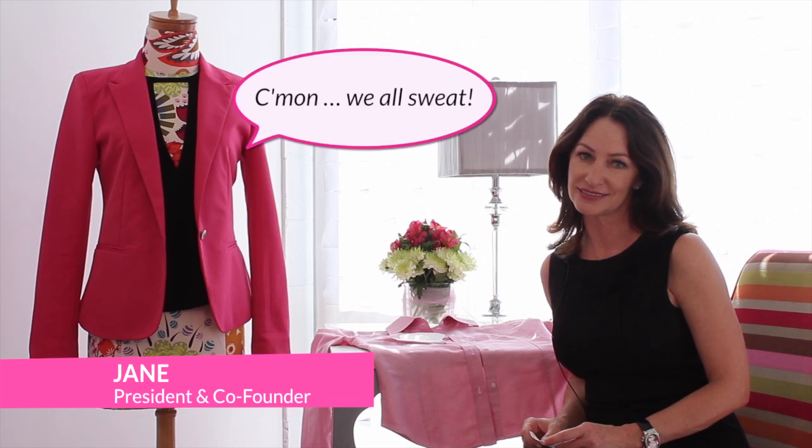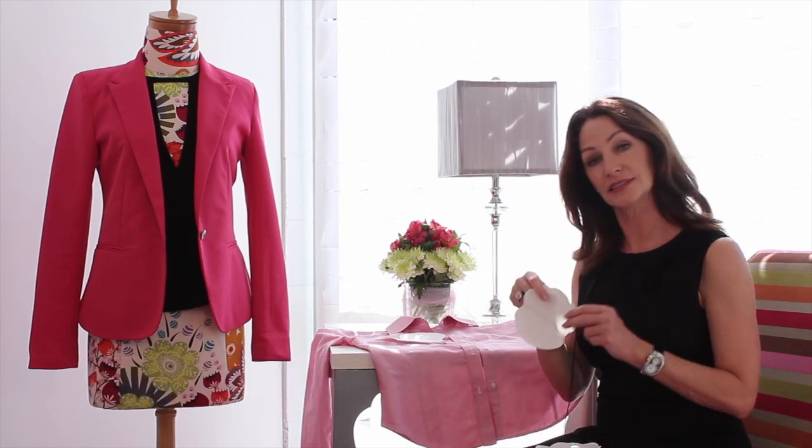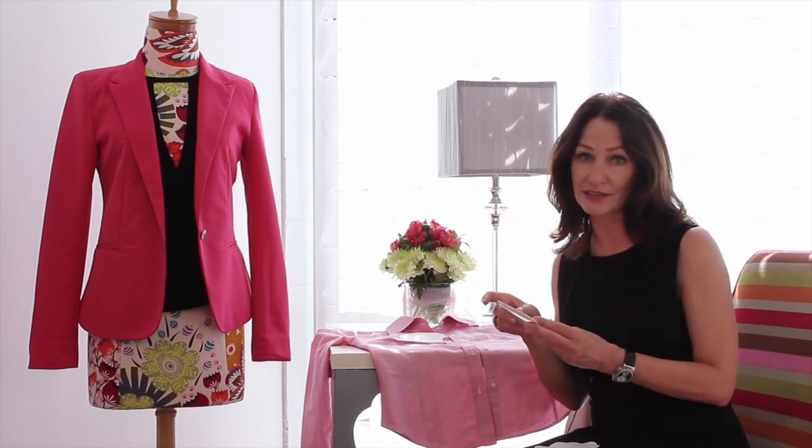Hi everyone, I'm Jane with Hollywood Fashion Secrets. Have you ever been embarrassed to raise your hand? Well, at Hollywood Fashion Secrets we can help with a product called Garment Shields. They're disposable apparel shields and they're really easy to use.